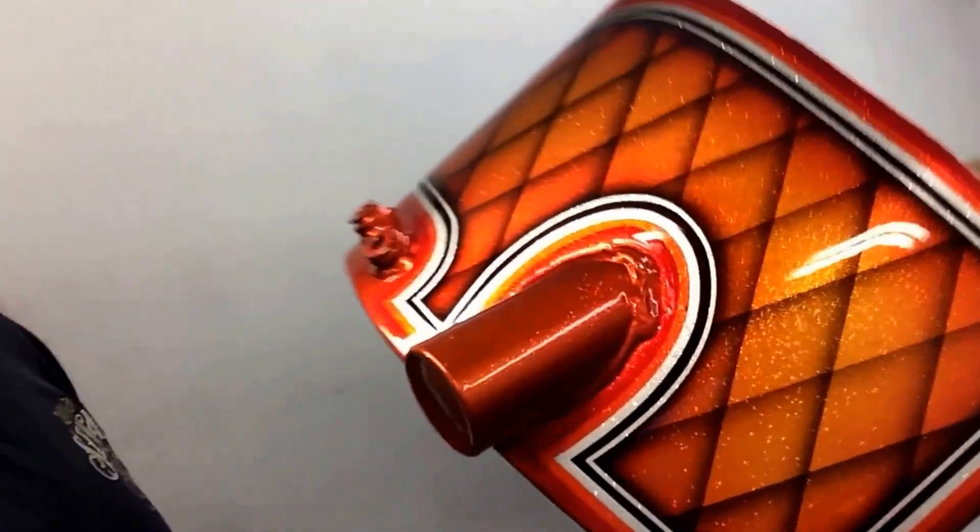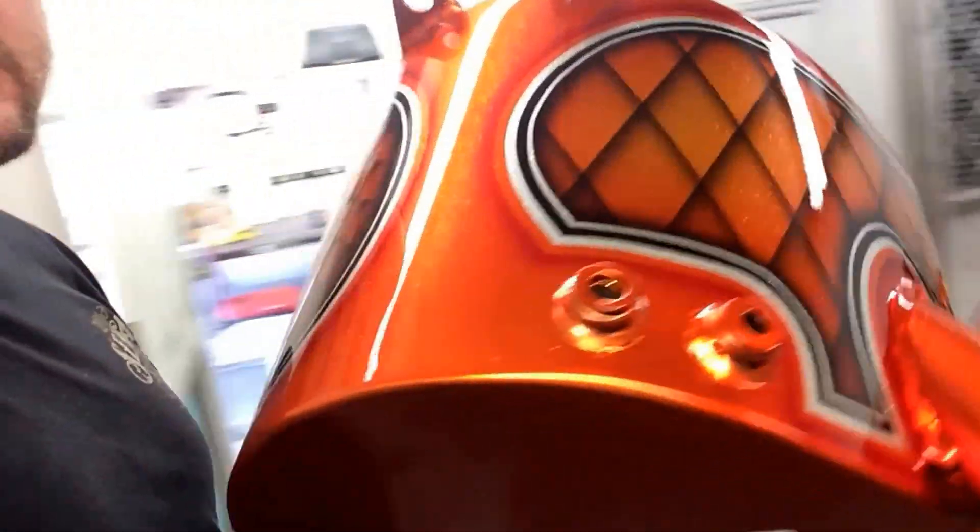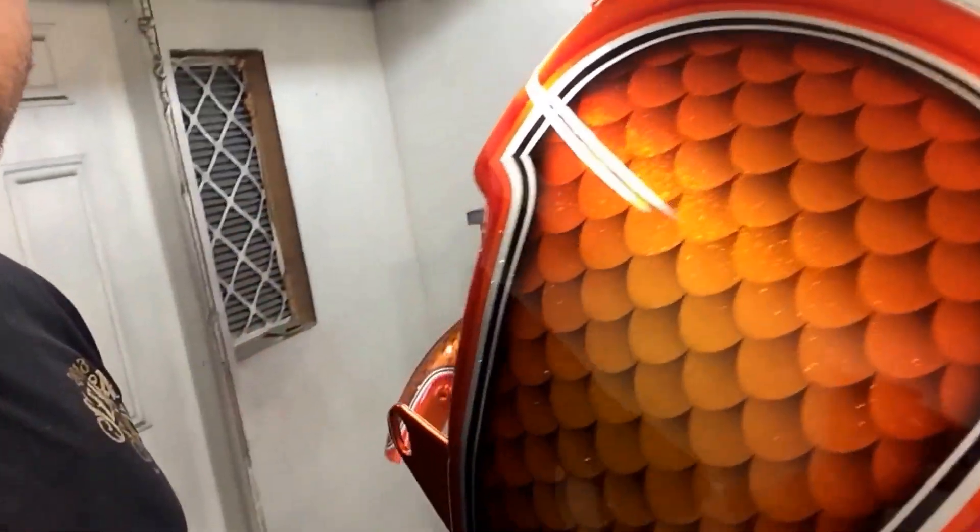Here's the oil bag. One side we got the diamond tuck, and on the other side all the fish scales.